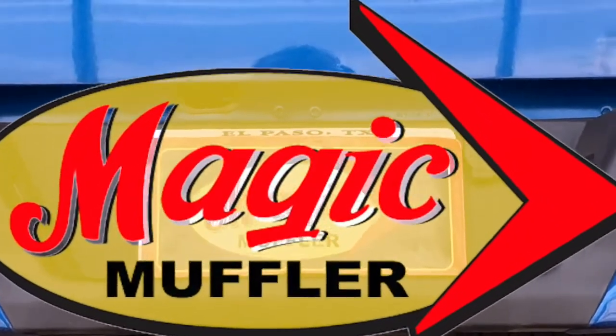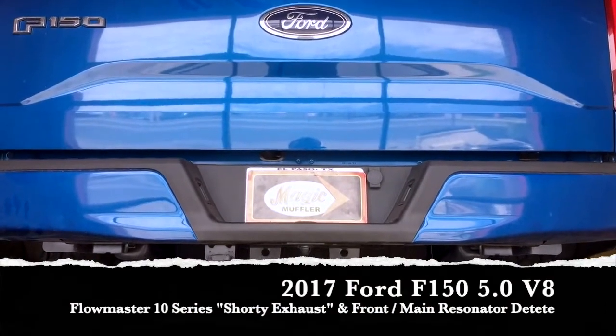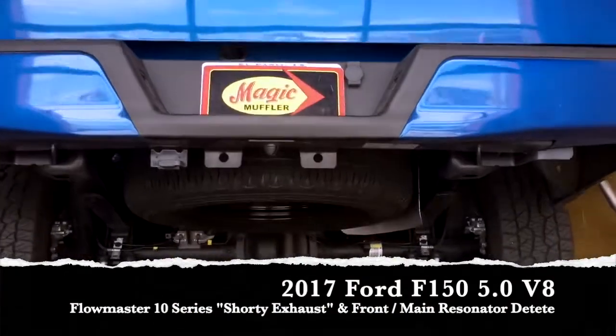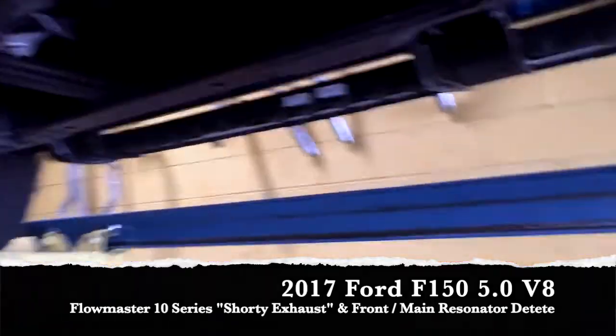Hey guys, Mike here from Magic Muffler and Brake. Today we've got a 2017 Ford F-150 with a 5.0 V8. On this vehicle the customer wanted something loud, something aggressive, something nice.